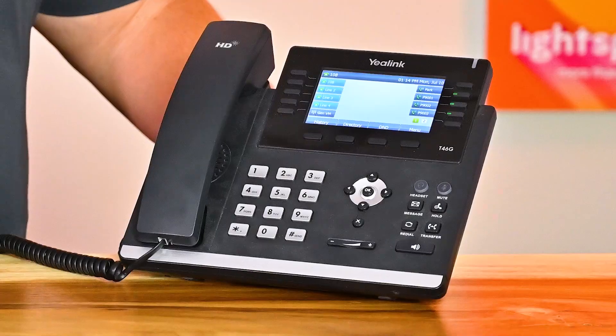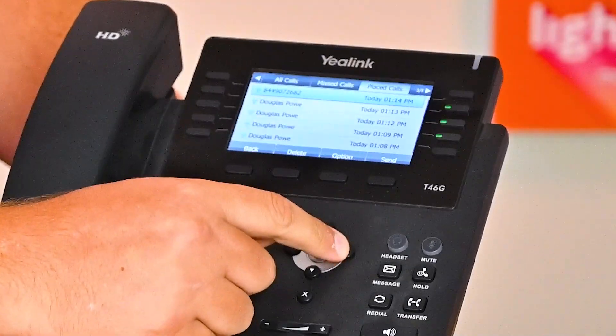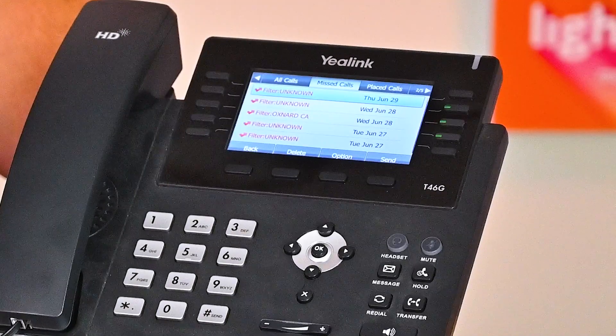When you click History, you'll see a screen that displays all your recent calls, whether they were incoming or outgoing. By scrolling left or right, you can access different menus such as Received or Missed.